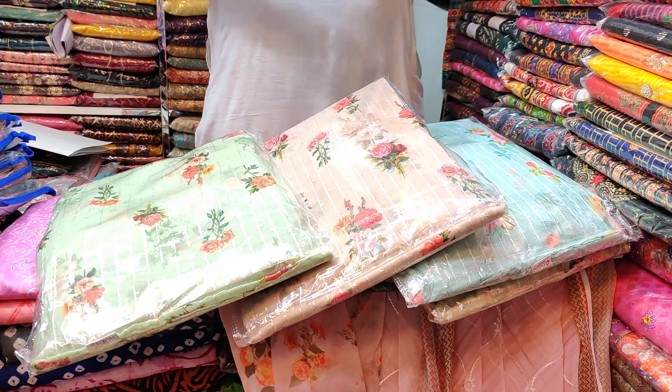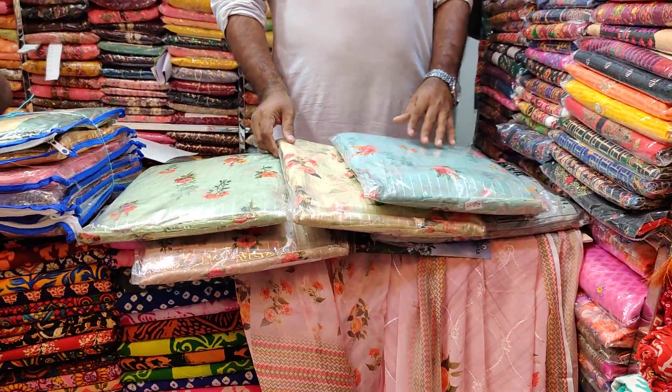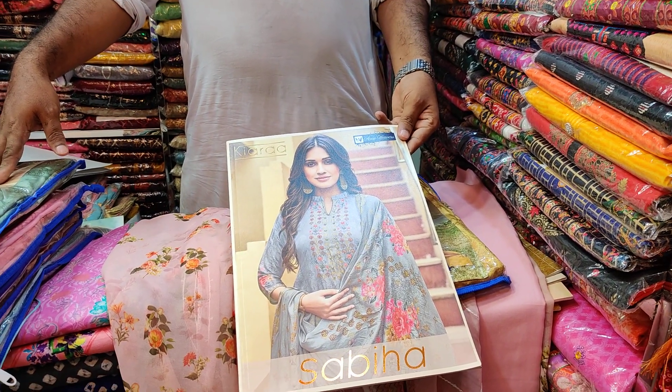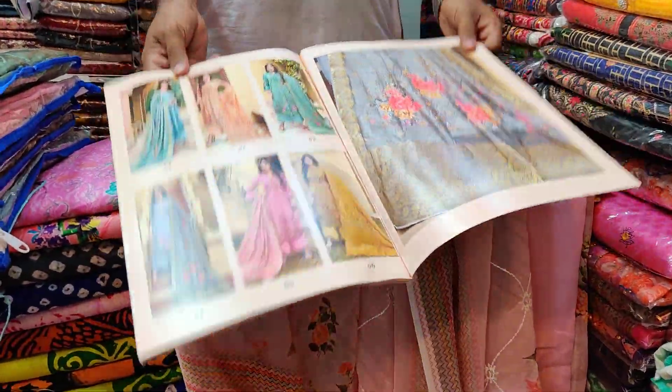This is 425. The price is $100. This is a wholesale price. If you are interested in this, you can collect $100. What brand is this? This is a Sabyha catalog. This is a dress.